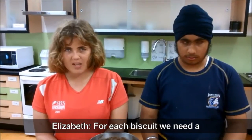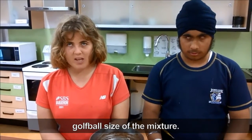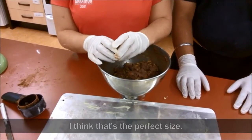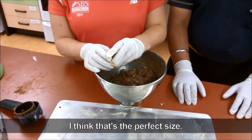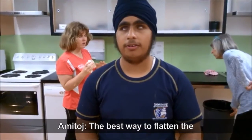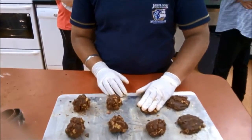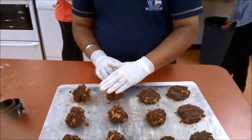For each biscuit we need a golf ball size of the mixture. Elizabeth picks up some of the mixture. I think that's a perfect size. The best way to flatten the biscuits is with your hands. Amitaj demonstrates how to flatten the biscuits using his hand.